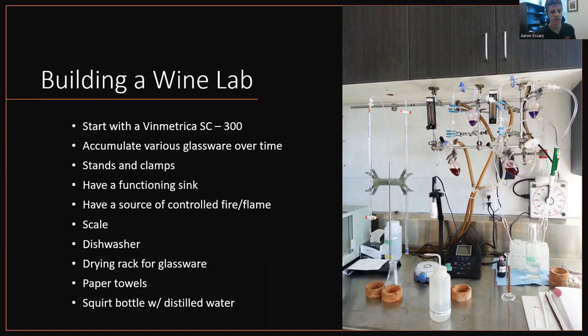Something that's often overlooked is a functioning sink. If you're going to build a wine lab or implement a wine lab, it needs to be close to a sink, especially when you start measuring volatile acidity and bound SO2, but also just to have a place to dump it and clean your glassware. You also need a flame source or some type of controlled heat — again, for bound SO2 and VA. A scale never hurts. A dishwasher never hurts. A drying rack for the glassware, paper towels or Kim wipes, and a squirt bottle with distilled water are often overlooked but also important.